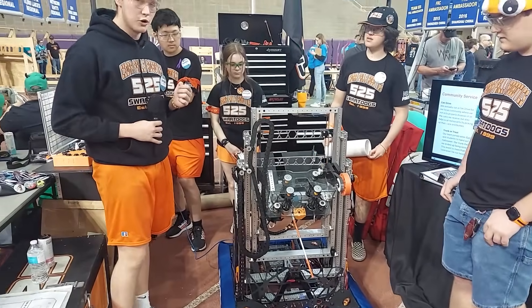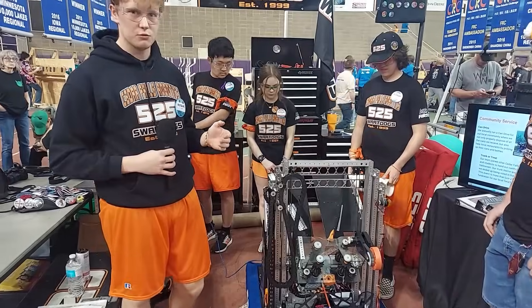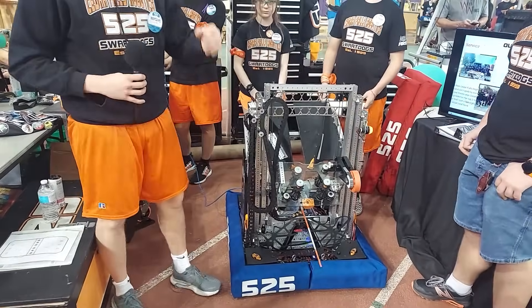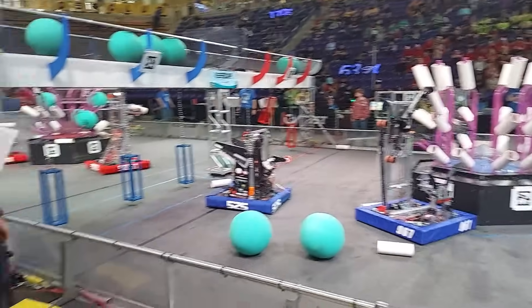We noticed during our first regional that we were a little slow lining up because we had to always adjust with depth perception of whether the coral is over the branch or not. So we added this little stick so that when we're up at L4 height we can actually see if it's touching the branch and then we know we're ready to place.